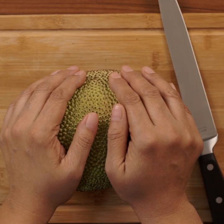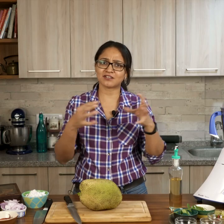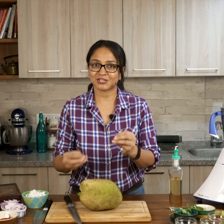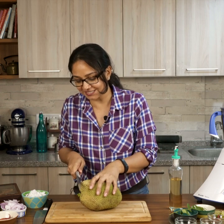The first step is to cut the jackfruit. Cutting the jackfruit can get a little tricky because it is very sticky and has a lot of glue-like sap. A good tip is to oil your fingers as well as the knife that you're using — that helps in handling and cutting the jackfruit easily.